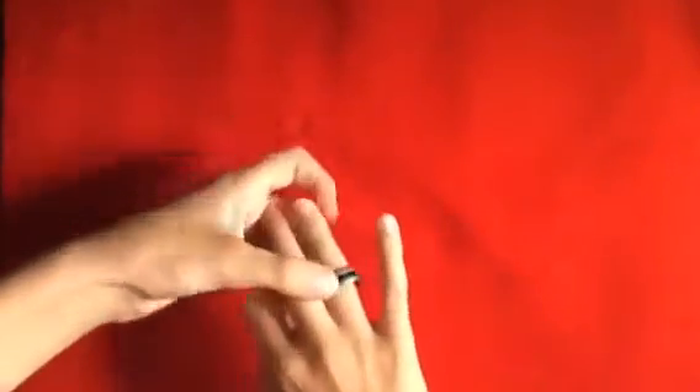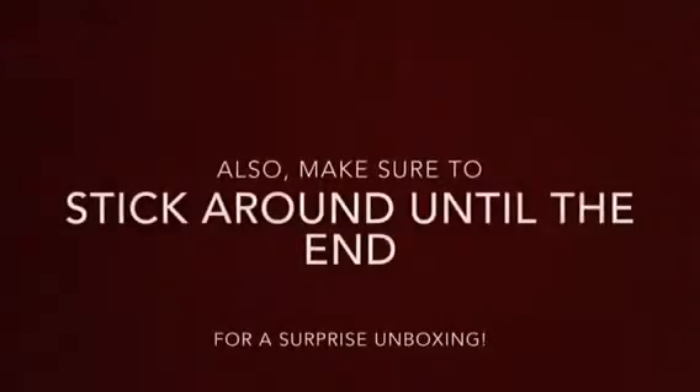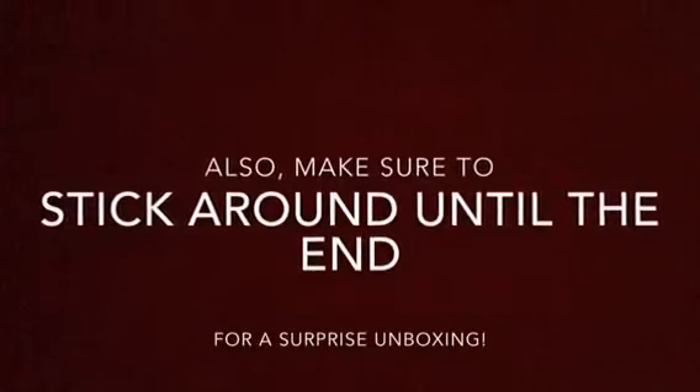What's up guys, it's KartraKid, and today I'm going to show you an awesome trick that you can do with your PK ring. Also, make sure to stick around to the end for an awesome surprise unboxing.